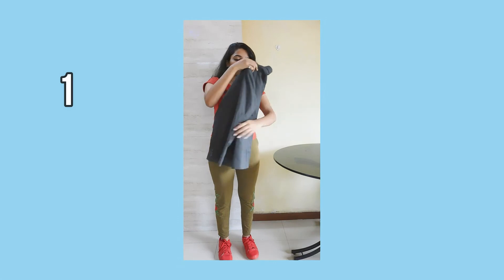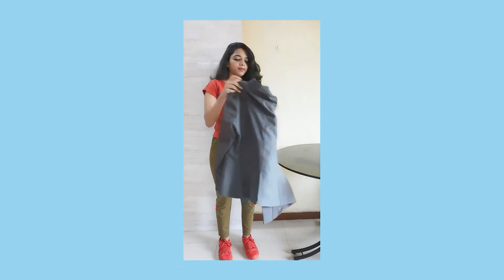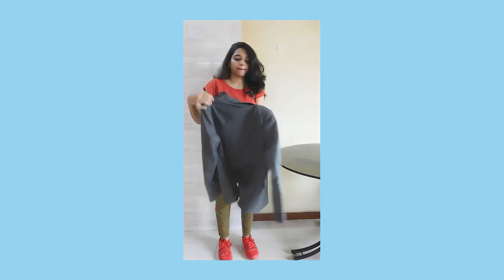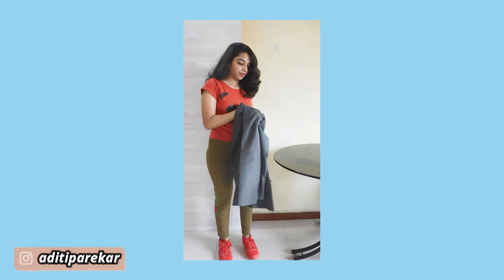What's up guys, welcome back to my channel! Thank you so much to each one of you for subscribing and watching my videos — that means so much to me. For today's video we are going to do some fashion hacks.